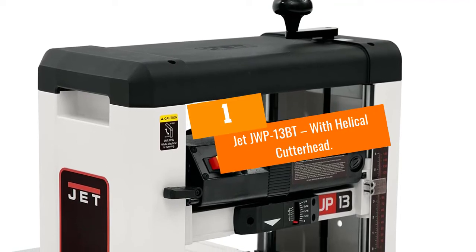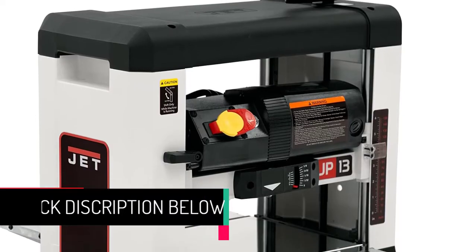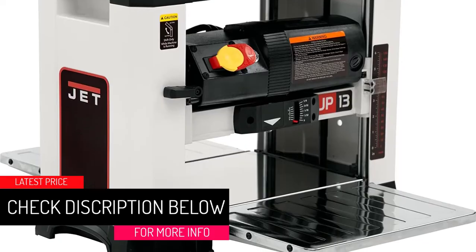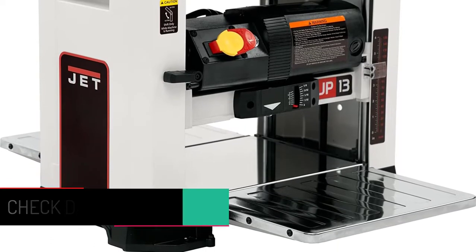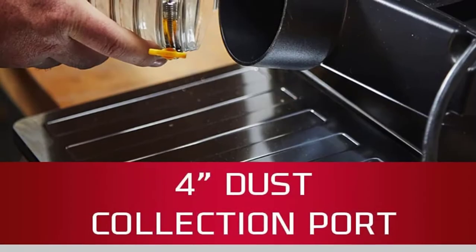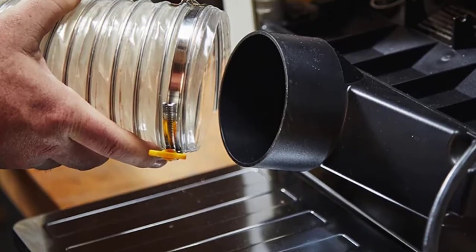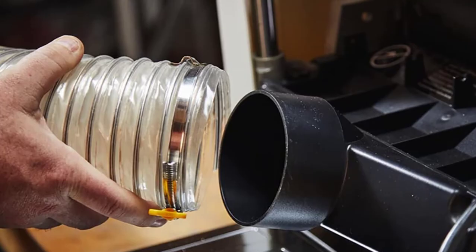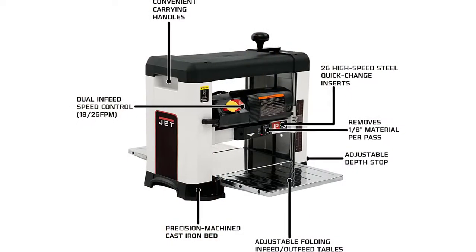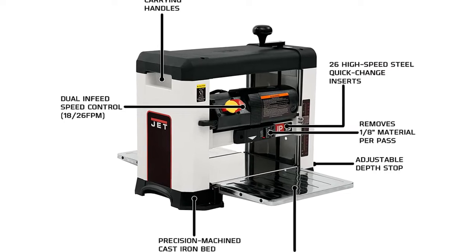At number one: the JET JWP-13BT with helical cutter head. Of all the benchtop thickness planers listed here, the JET JWP-13BT is the only one that comes factory-fitted with a helical-style cutter head. It is equipped with a 15-amp, 2-horsepower motor that spins the helical cutter head at 10,000 RPM. The helical cutter head consists of six rows of 24 quick-change carbide inserts, which are very easy to replace compared to straight knife blades.